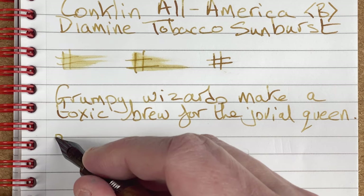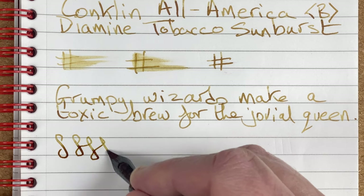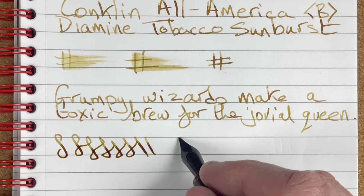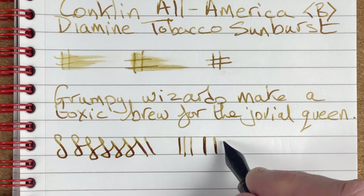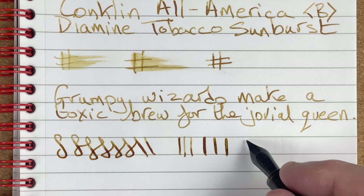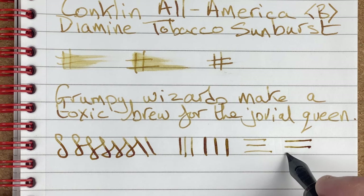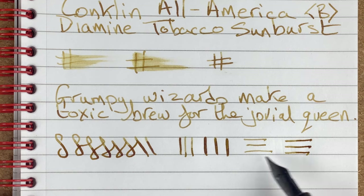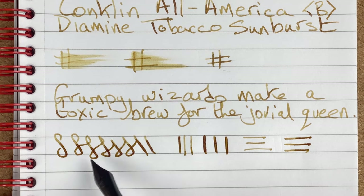How about flex — do we get any line variation? Not really, but it's a stiff steel nib, so I think that's about right. Going gently and then with a little bit more pressure, on the downstroke we can get a slightly wider line with more pressure. I would say it's more of a darker line than a wider line. On the S's we're getting something, but not a lot.